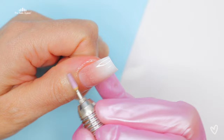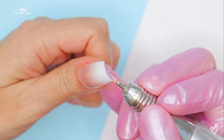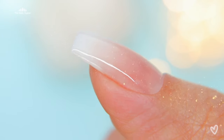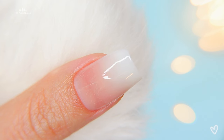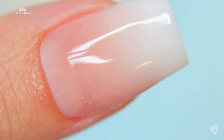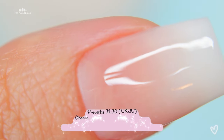After applying the top coat to definitely show that shimmer and applying a little bit of cuticle oil, this is the final product. I really hope that you enjoyed this video and that the tips and hacks that I gave you were useful.